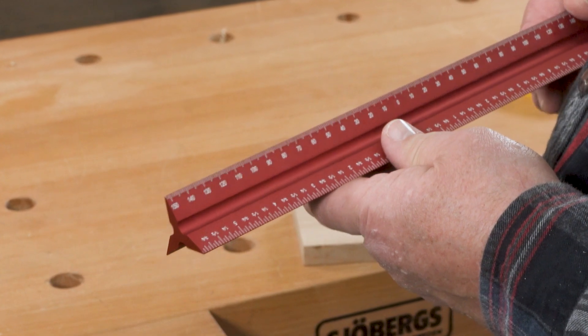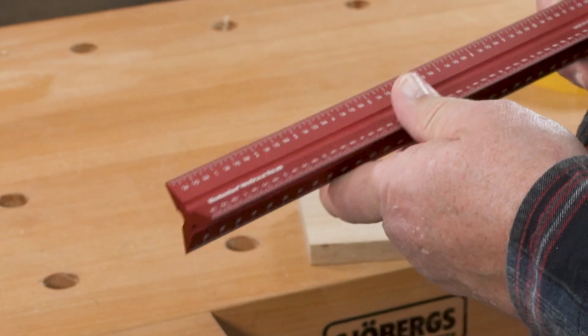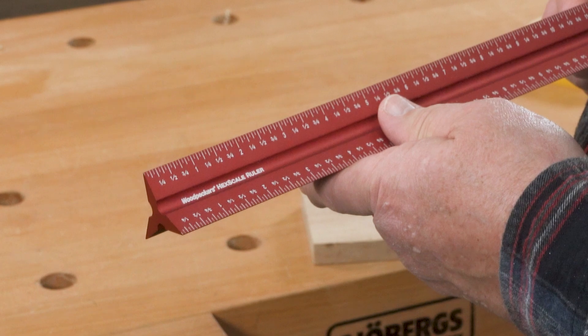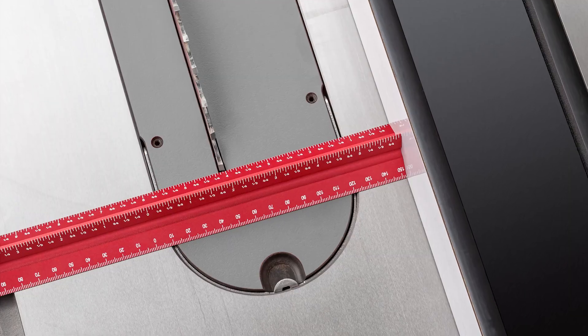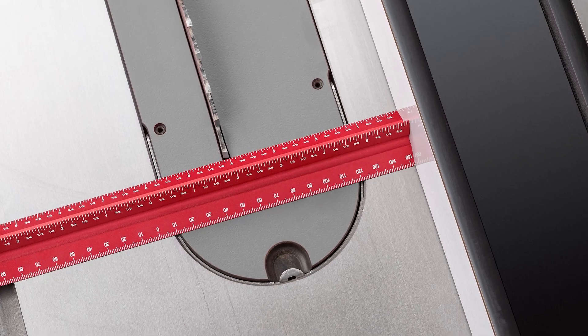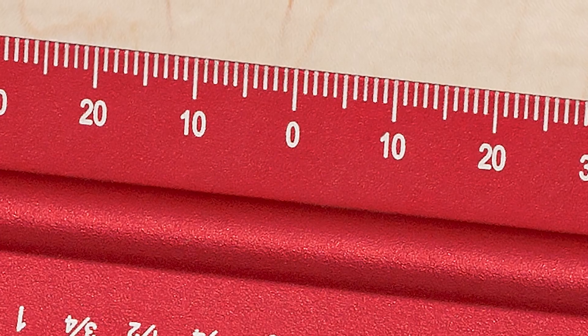Woodpecker's Hex Scale combines the six most useful scales for woodworking into one convenient tool. You have left to right, right to left, and centering scales in both inch and metric.